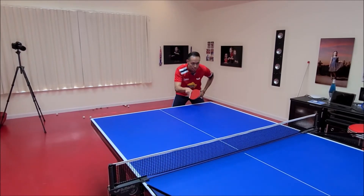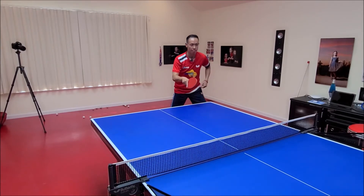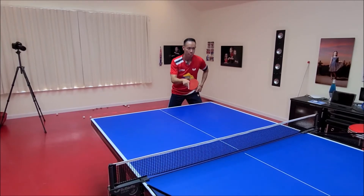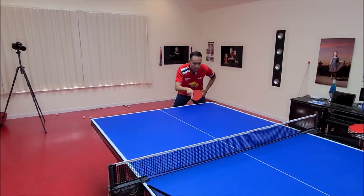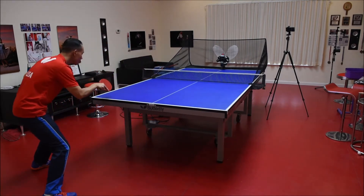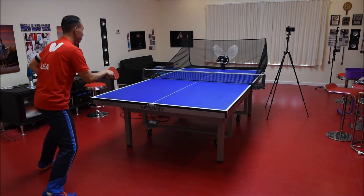Voila, you have the fake forehand flip technique. This technique tricks your opponent when your flip motion appears to be going to the forehand but the ball returns to the backhand.